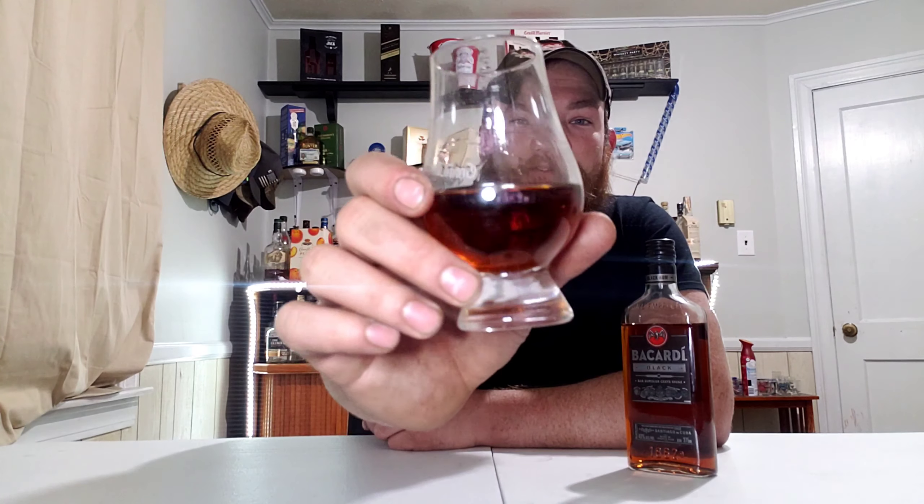It's thicker and it's got a stronger smell — way more aroma to it. It has a lot of vanilla, kind of like an eggnog smell, and almost like a coffee smell too. But it's got a nice wonderful dark color and it's black, so let's try it.